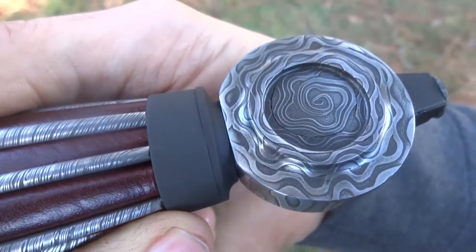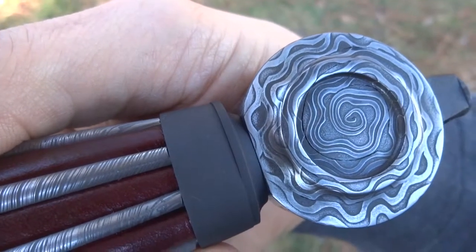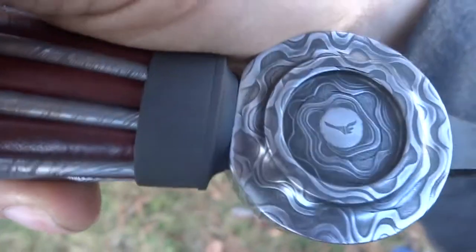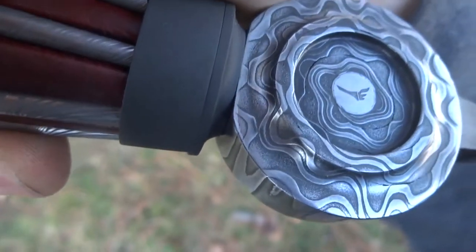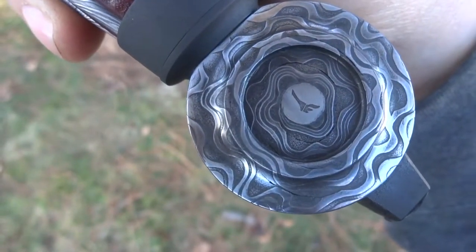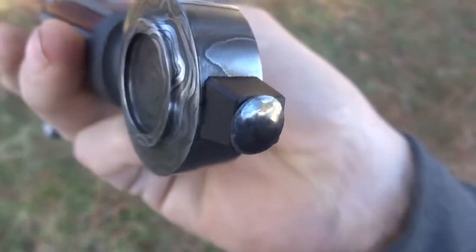The pommel here is made out of a rose roll. We've got a little flux inclusion there so I took the flux out, but that leaves a little gap. It's definitely holding together so it is what it is. I've always wanted to do a rose pattern Damascus pommel like this though — that was fun to get to do.